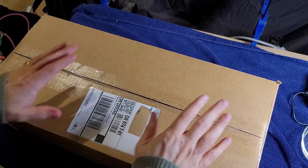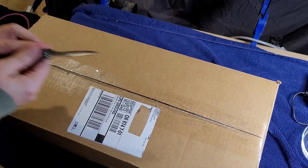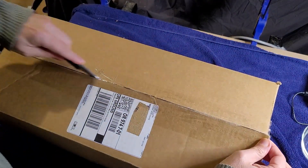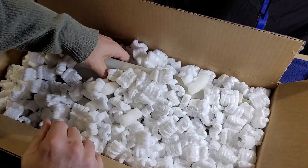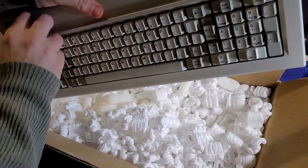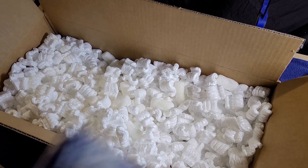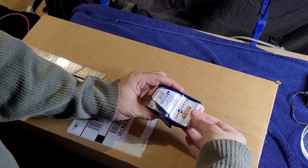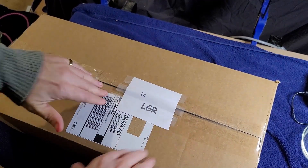Just for sticking around to the end, we are going to do a bonus unboxing here — I think I know what this is. Bunch of packing peanuts and some kind of mystery keyboard. But mostly packing peanuts. Luckily, I know just what to do with these — I just package them back up and send them on to someone who really appreciates them.